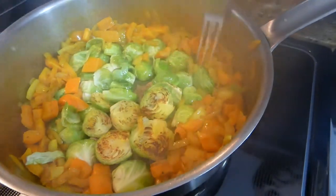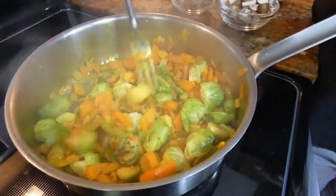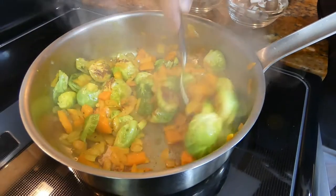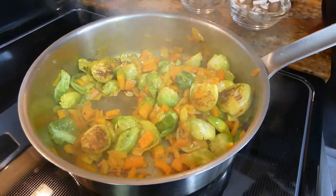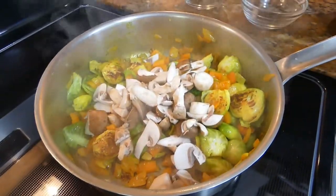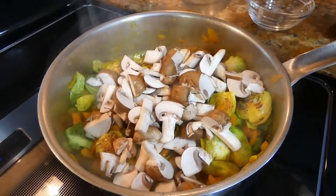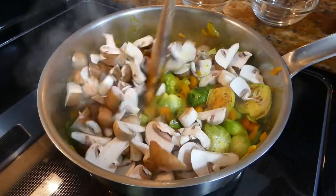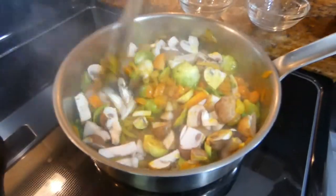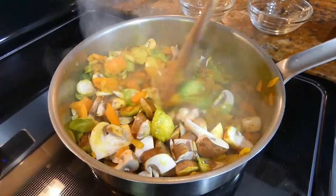Mix it all together. Turn down the heat a little bit, and then we add the mushrooms that we had cut up earlier. The last thing to go in is garlic. In about a minute or so, we're going to let the mushrooms sweat for a minute, and then we'll add the garlic.